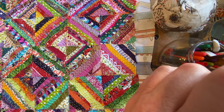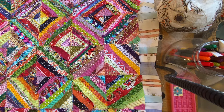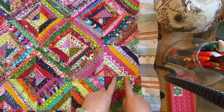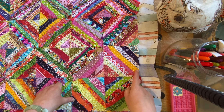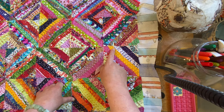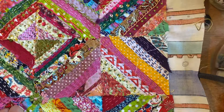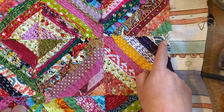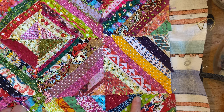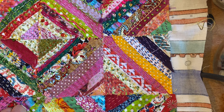Basically this is made up of 35 by 5-inch squares. Each square was cut out and then scraps - strips of fabric, little scrap bits - I hand stitched on with a running stitch. I did 30 of those.